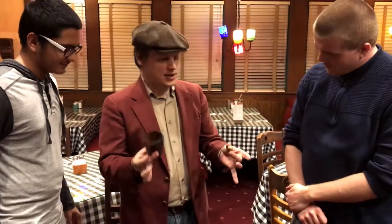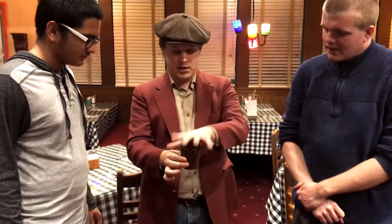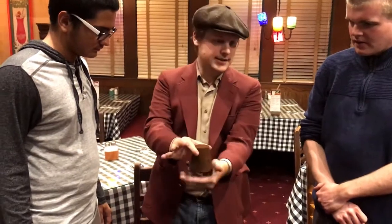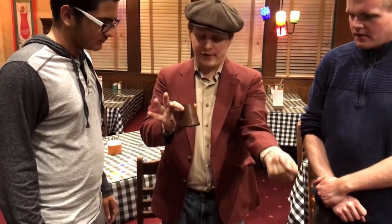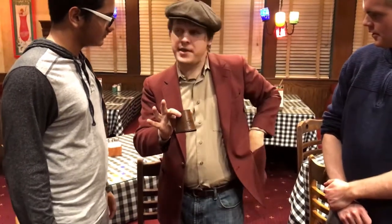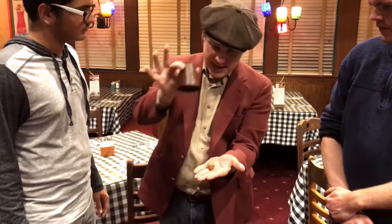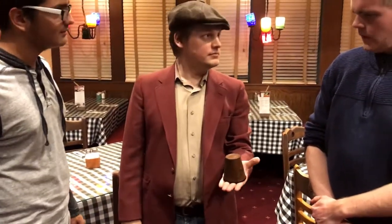So we're going to try something using this cup and this ball. In fact, we're going to play kind of a little game. The way it's going to work is I'm going to put the ball inside the cup, show the hands empty just like this, steal the ball from underneath the cup, and place it into my pocket. From there, I'm going to get the ball to travel invisibly from my pocket right back underneath the cup — but you're not going to see it.